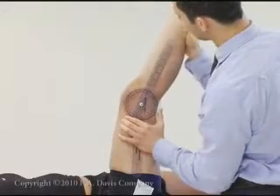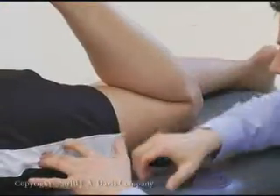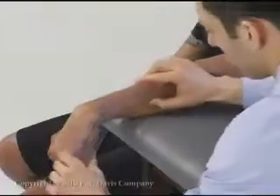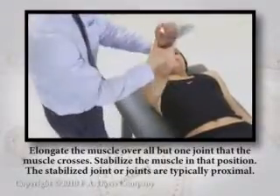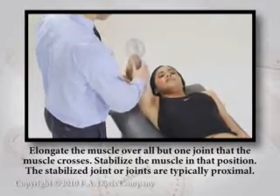Muscle length testing is used most often to assess the length of muscles that cross two or more joints. The following are principles of muscle length testing. Elongate the muscle over all but one joint that the muscle crosses. Stabilize the muscle in that position.